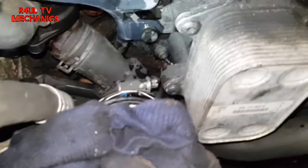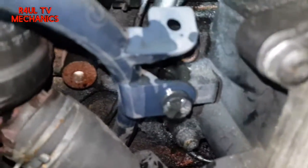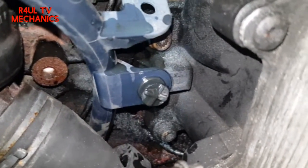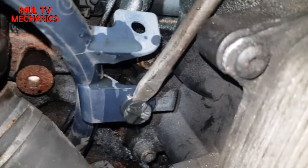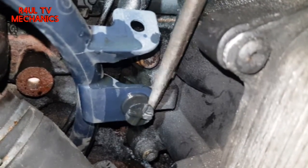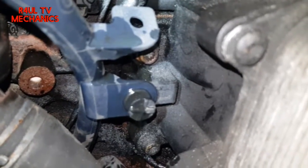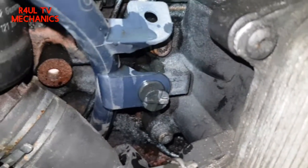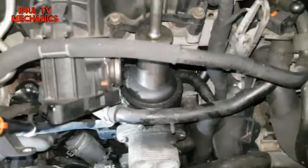You can see there's the dipstick and there's a little plastic clip there. We're going to put the screwdriver through there and undo that — put a bit of oil on there before you try taking it off. Take that off and then the dipstick will be separated from the oil filter housing. Happy days.